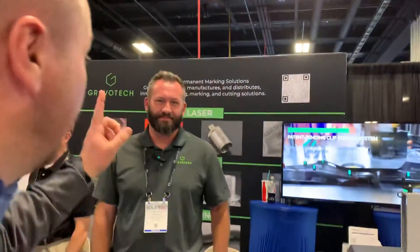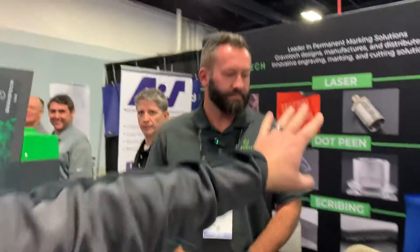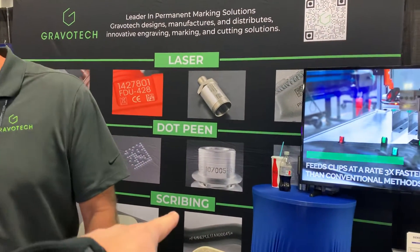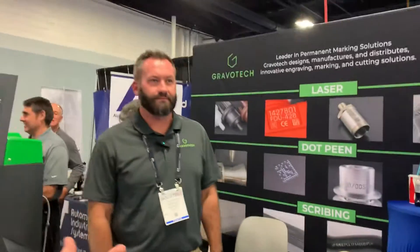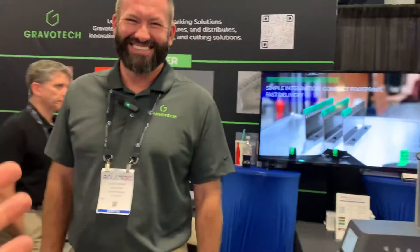Hi, Doug with the Escala here. I stopped off at the Gravotech booth because what I really like about this booth is they've got three types of marking technology here. As you can see up on the wall there, we've got the laser, the dot peen, and the scribing. A lot of customers out there, when they're talking to us about marking, are sometimes unsure where to start — why would I use laser over dot peen or over scribing?